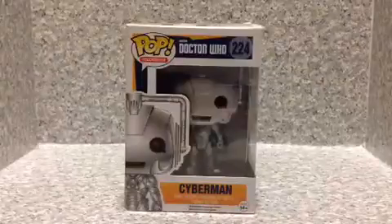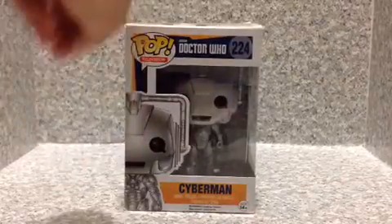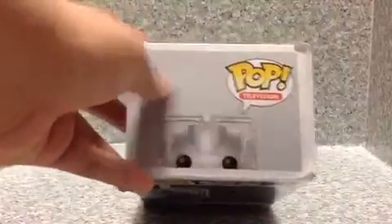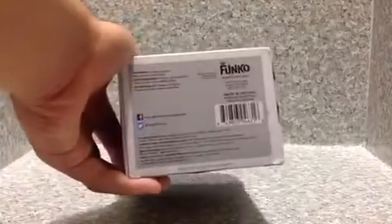So here we got the packaging for the Cyberman. You got the image right here, image right here, and the image right there as well. And you get the image on the top here, and nothing else on the bottom.